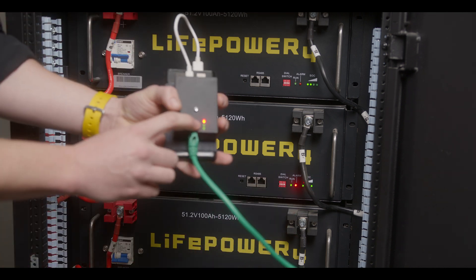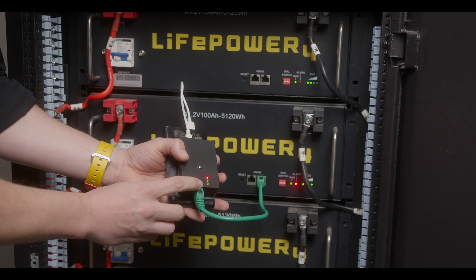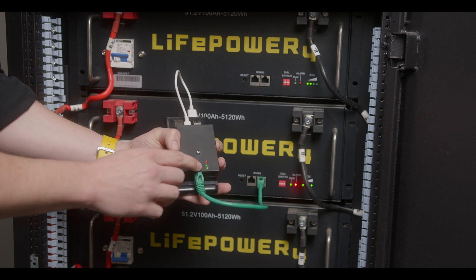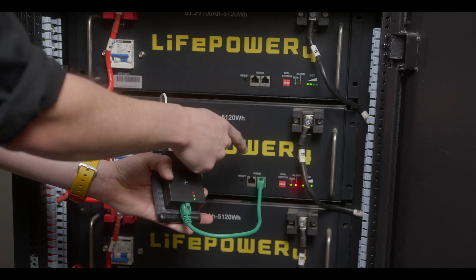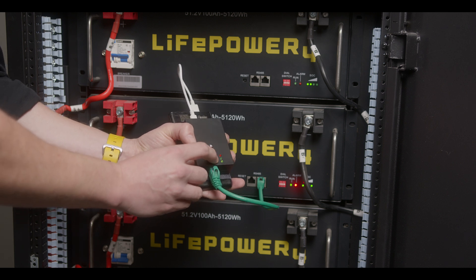Getting our updater into a three solid LED state and plugging back in our updater to the RS45 port, we're going to do the same steps over again — holding for three seconds and releasing. The second green LED has begun blinking, indicating we are currently updating the battery, and an update from a soft brick state will take two minutes.